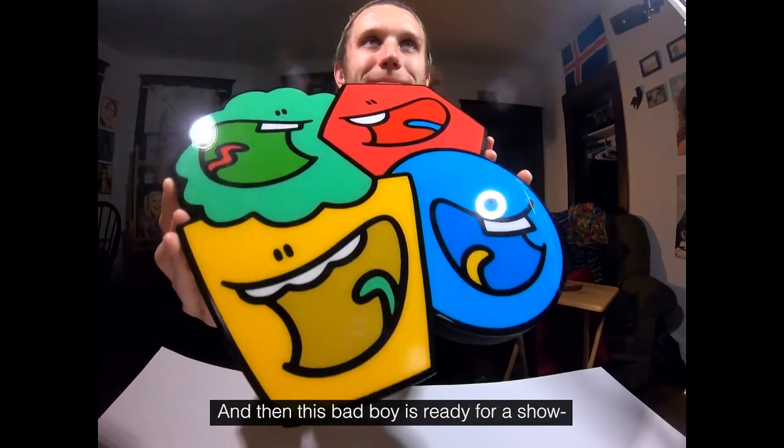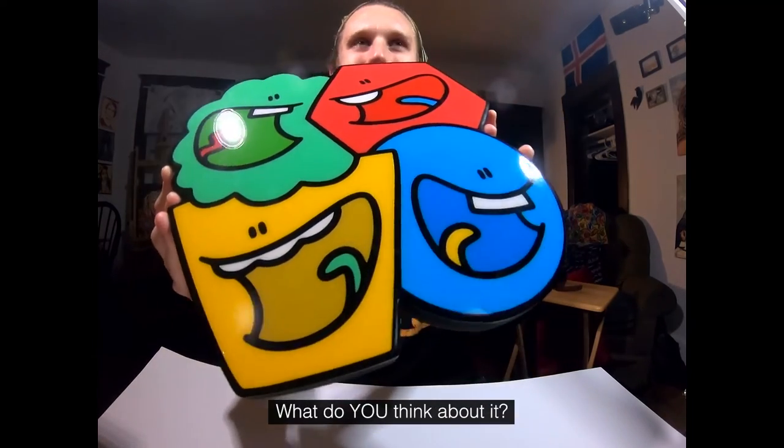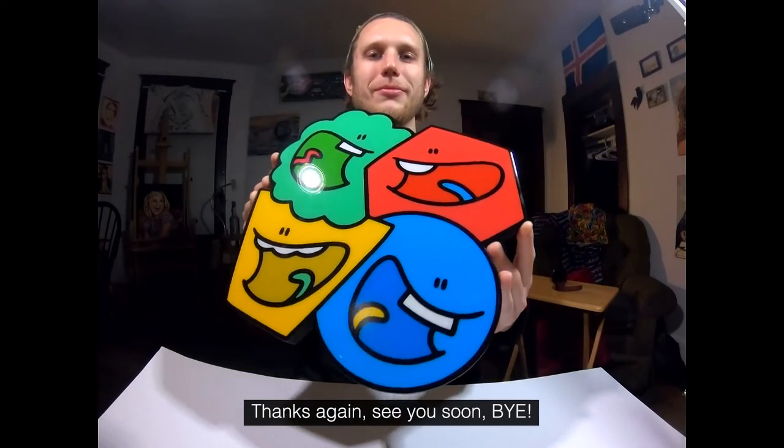And then this bad boy is ready for a show, or for a wall, or for whatever you want to do. What do you think — does it look better with the resin or without the resin? Let us know in the comments, we always appreciate your feedback. Thanks again, see you soon, bye!